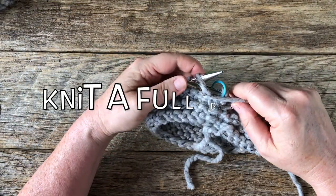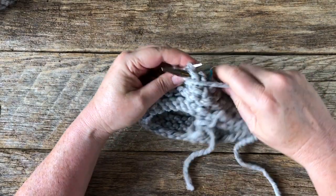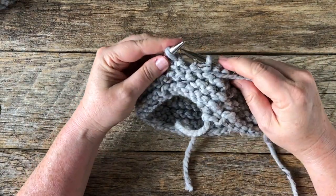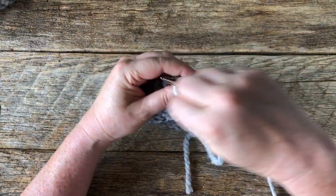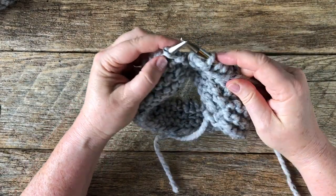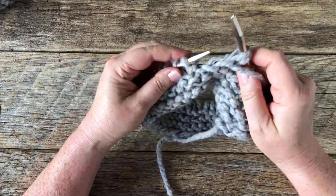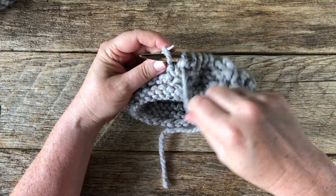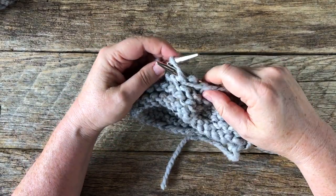This is literally it — this is the whole way of crafting garter in the round. You're just going to alternate knit and purl rounds. That's it, that's your whole stitch pattern to follow. I just think it's so interesting how when you knit garter flat, it's knit every stitch. But when you're on circular knitting, because you're always on the right side of the fabric, you have to include those purl stitches.